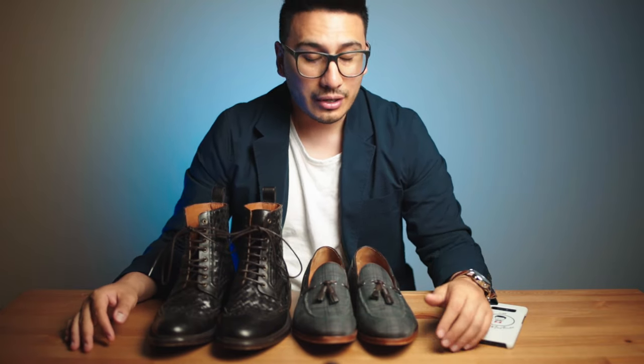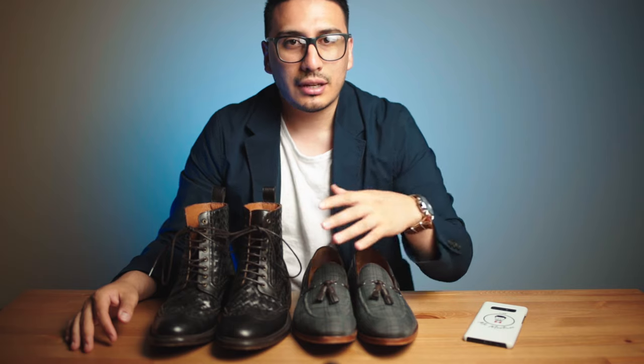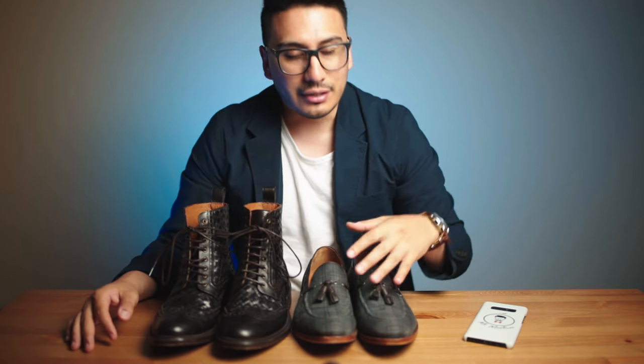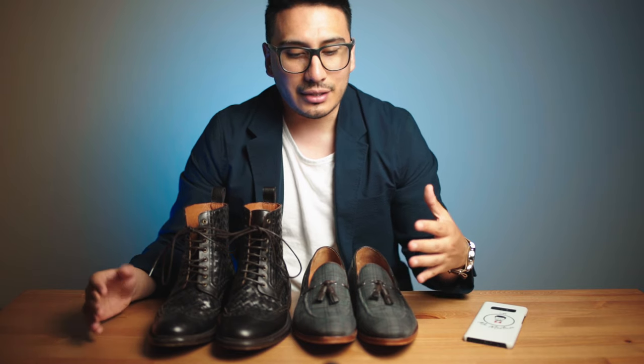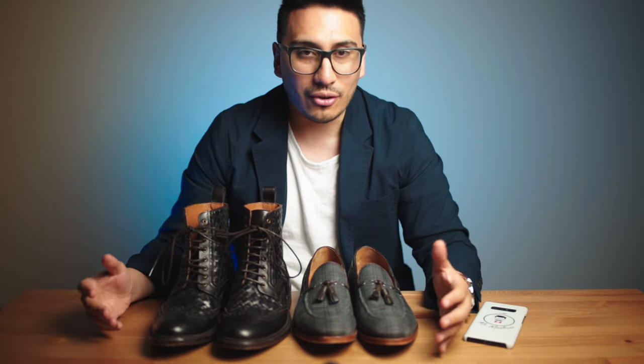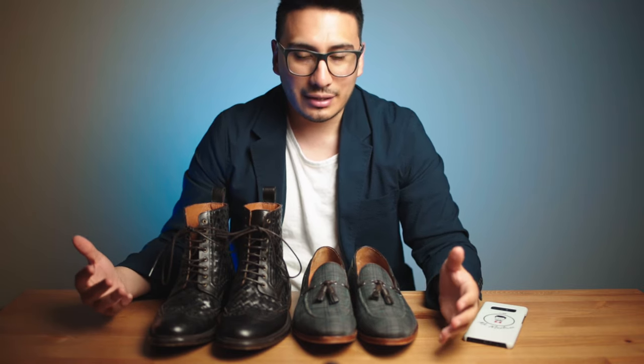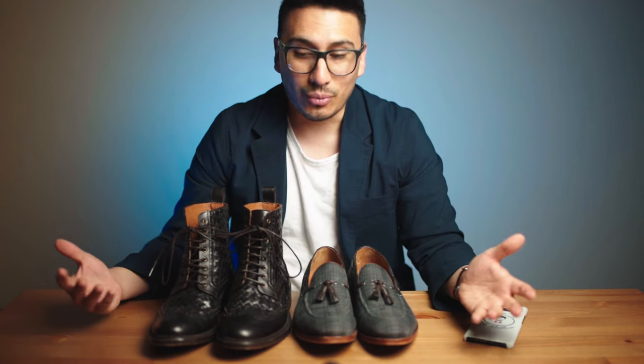Today we're going to talk about Taft shoes — specifically their loafers and their boots. These are the two pairs that I own, so I wanted to do a review for you guys. There's been a lot of hype online and I wanted to take a look at things like quality, the aesthetic, and see if they're actually worth the money.